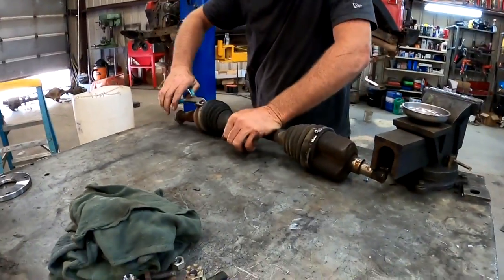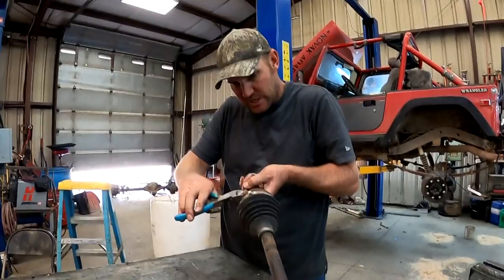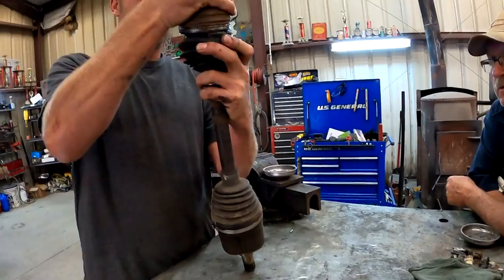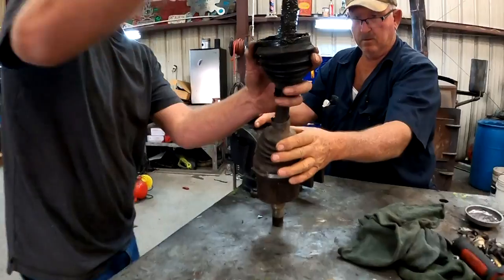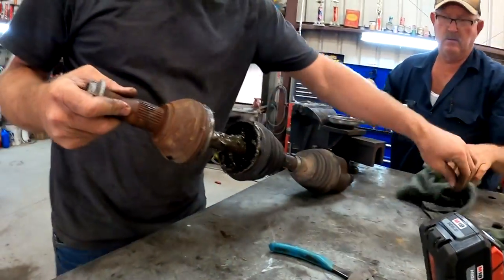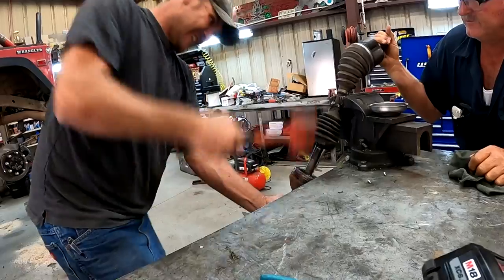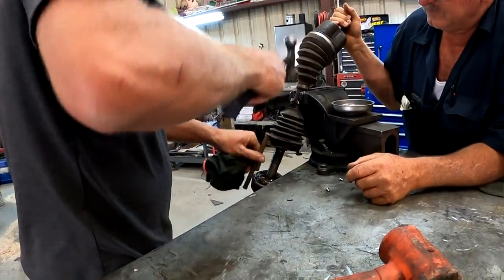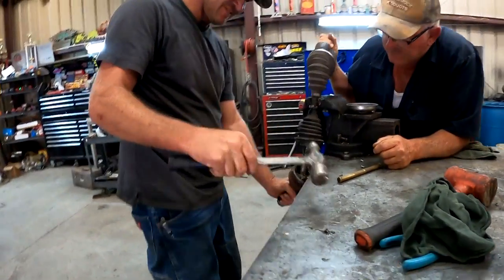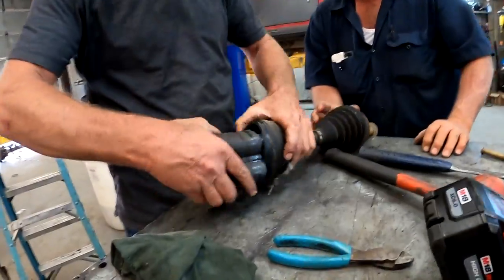We're gonna get this thing cut apart and see if we can make it work. That's some good looking plunder in there — pretty gross. Made a rag. Does not wanna move. Broke a ball out of it. The rubber's a little more gooey.